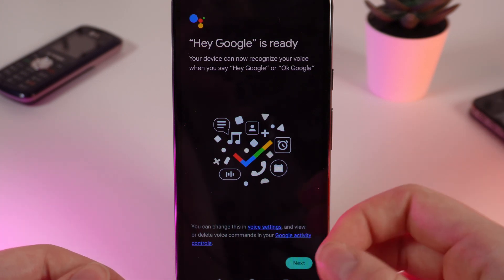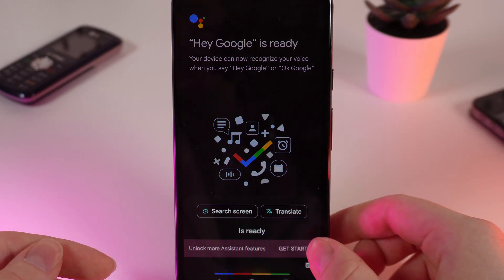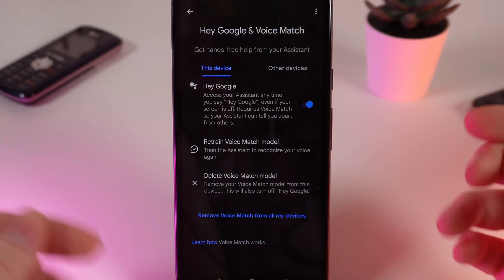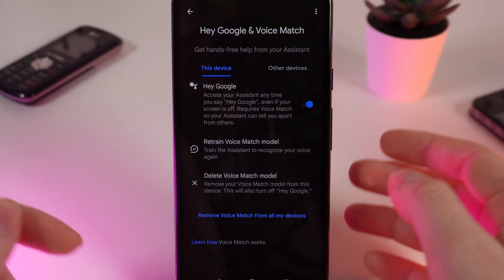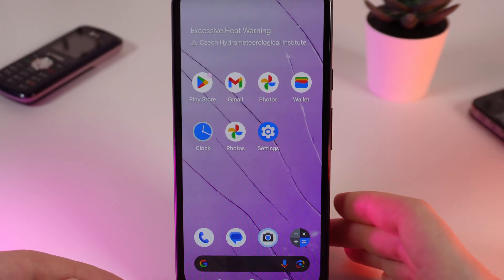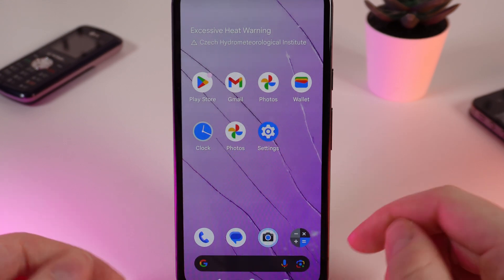And that's it. You can see the message on your screen that Hey Google is ready. We click Next, and now in the settings the Hey Google function is shown as enabled. Now we can try to make a call by saying "Hey Google, make a call" and the name of the exact contact.